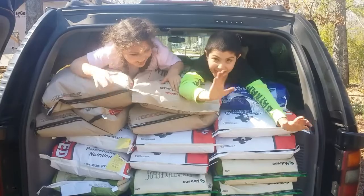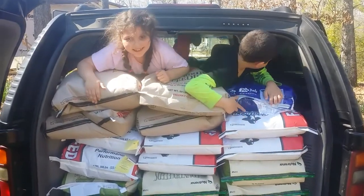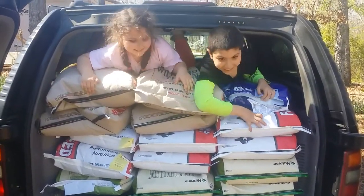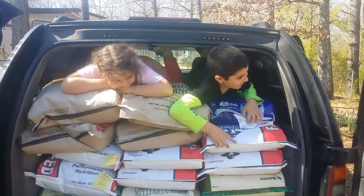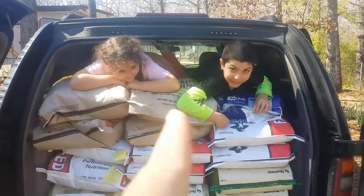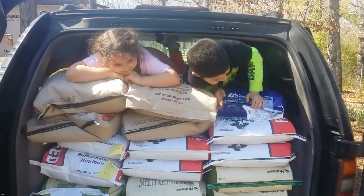I just got back from the feed store and look what I found — I had to pay extra for those two on top. I hope it was worth it.